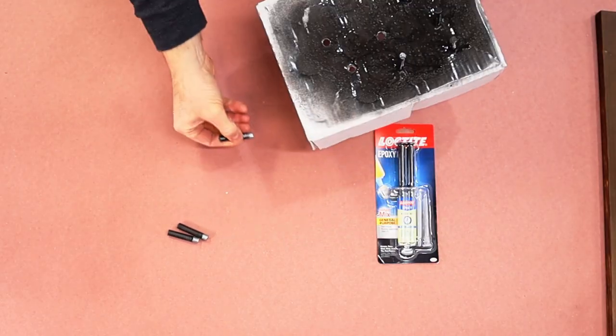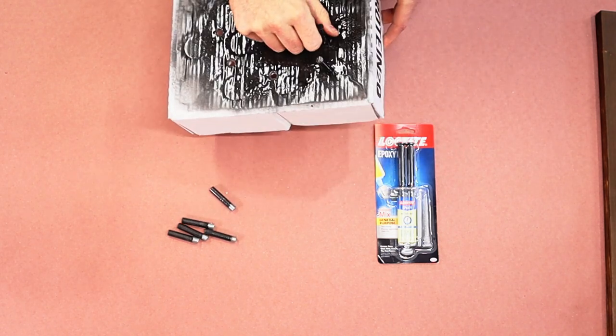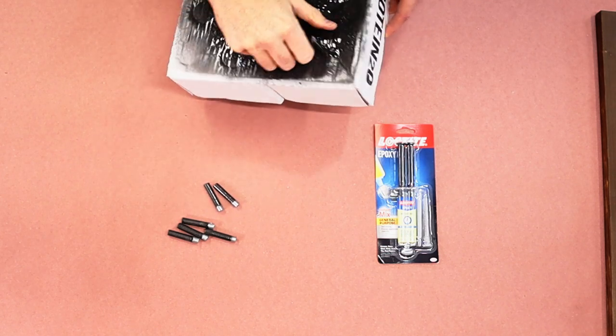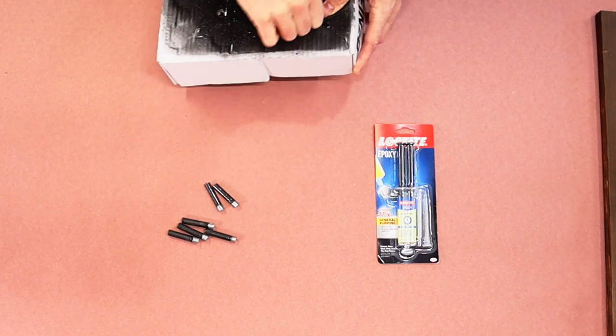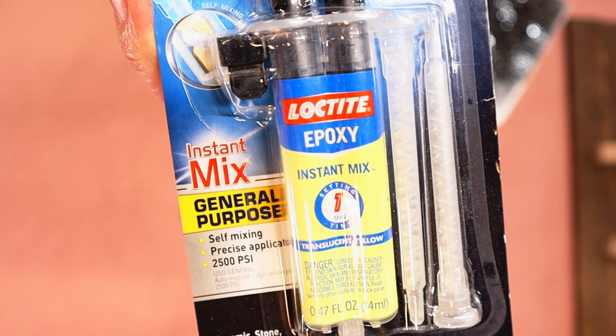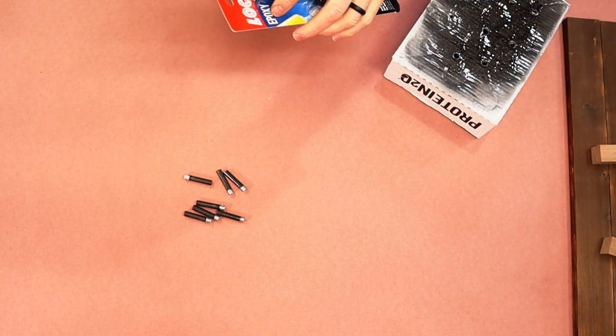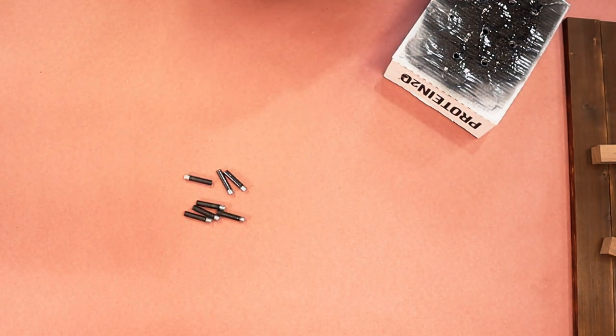I spray painted them the color I wanted because I didn't want bright silver. I don't want them to be really easy to see — I just want them to be a nice little decorative piece in the background. So I'm going to epoxy them in. It's just Loctite epoxy, a one-minute instant bond epoxy, so we're going to have to be quick. Let's get the show on the road.